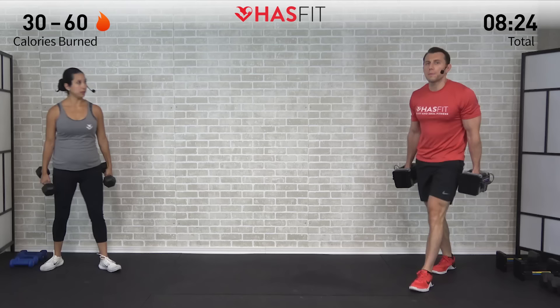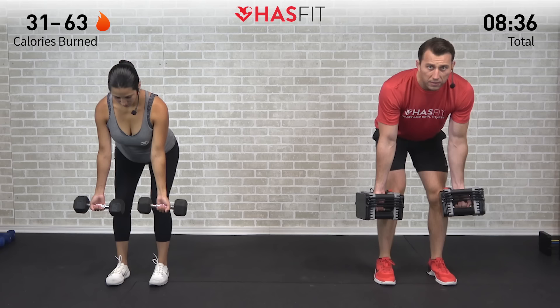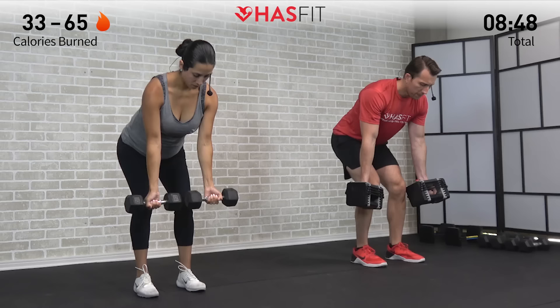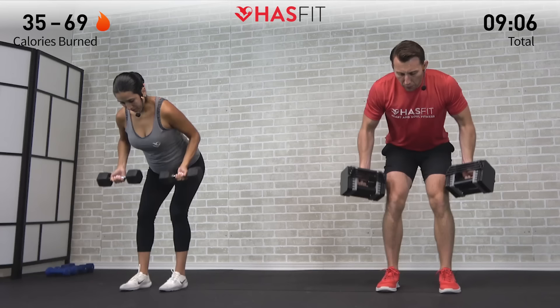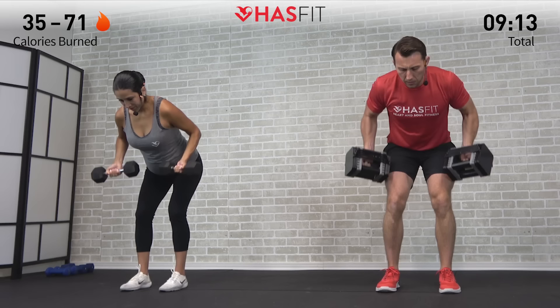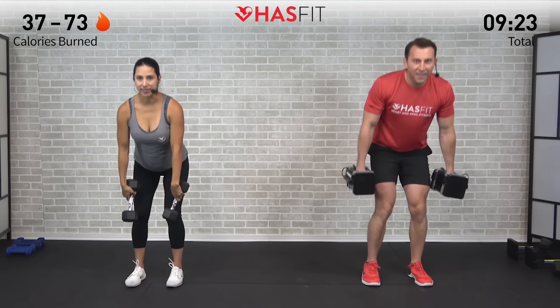Pick up the second dumbbell — we're moving back through this tri-set one more time. Back to the reverse dumbbell row with pause. Feet shoulder-width apart, lean forward on that 45-degree angle, pulling back on those elbows and squeezing at the top. 12 reps. Emphasize those back muscles — lats, upper back — while your lower back, core, and glutes are working just to hold the position. Feel free to adjust your weight as needed throughout the routine.